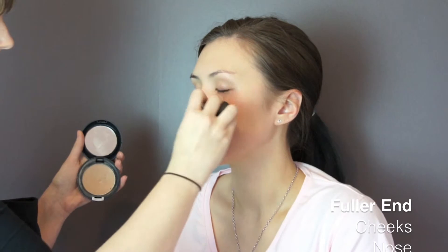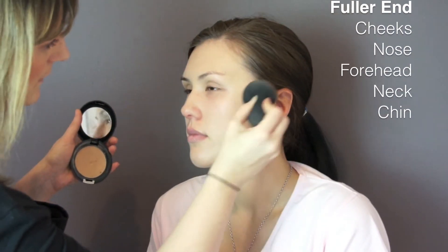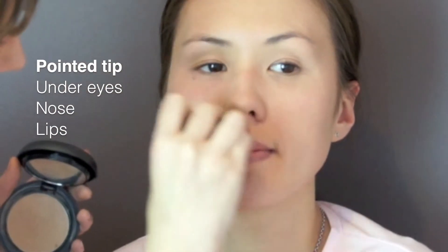You can use the fuller end of the sponge on the cheeks, nose, forehead, neck and chin. Use the pointed tip of the Radiescence Blending Sponge for under the eyes, around the nose and lips.